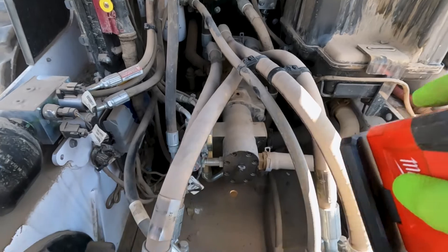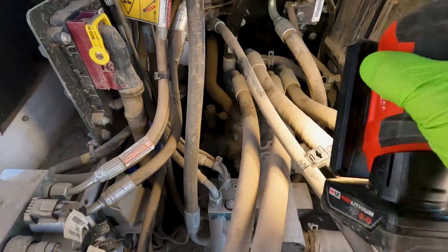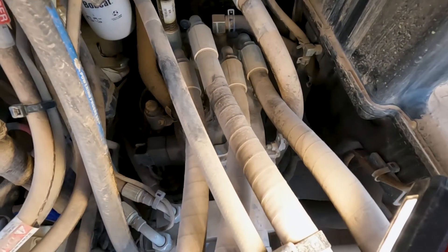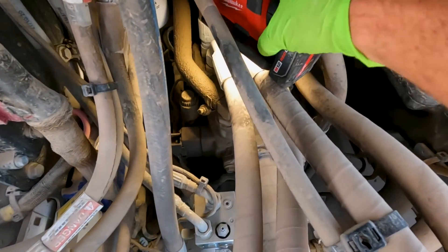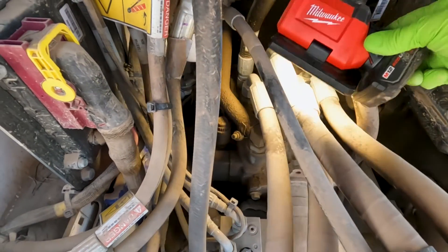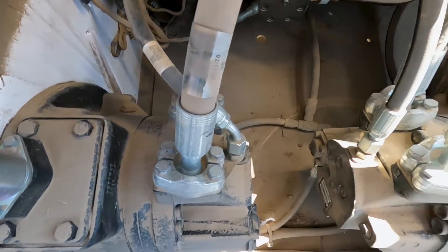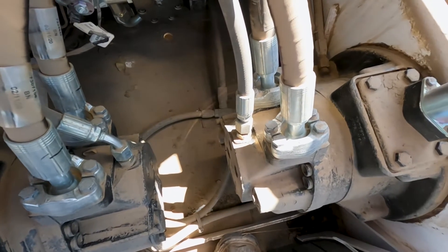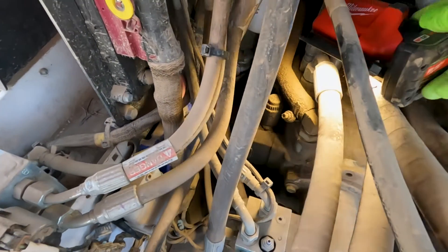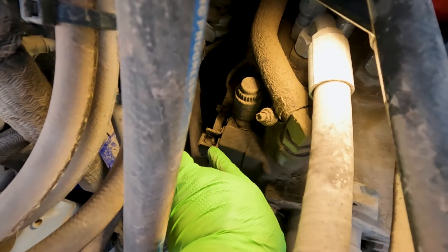Now we're diving into the middle of the machine. Right up front we can see our charge pump and gear pump, and behind that is our drive pump. We've got four hoses here — we can see the right drive motor and the left drive motor from the perspective of sitting in the seat. On the right side of the pump, right here, we've got the swash plate sensor for the right side.